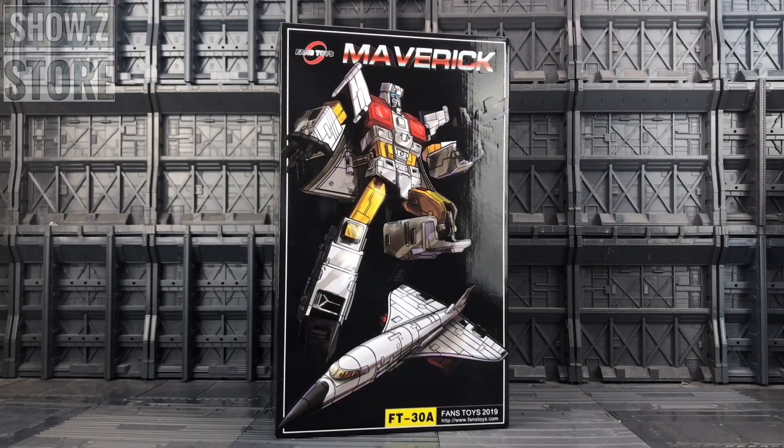Hello everybody and welcome to another Transformers third-party review on the KO Electables channel. This has come from our good friends over at Show Z Store, who have a variety of third and fourth party items in stock. First of all, I would like to thank Show Z for making this review possible.